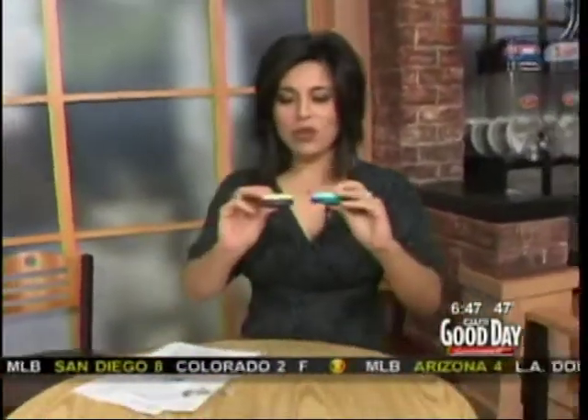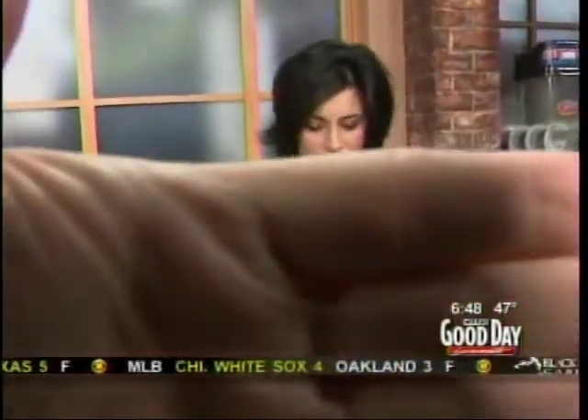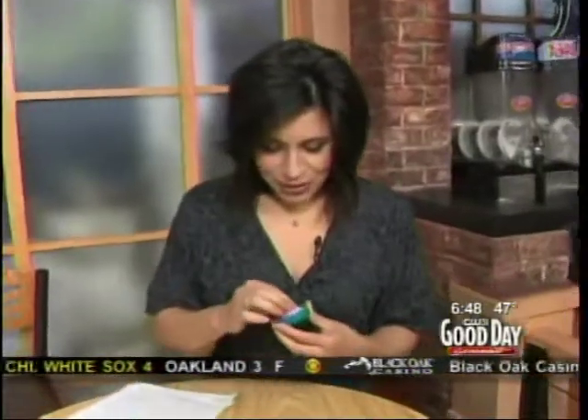They are called Wine Wipes — for the wine drinkers — and Pearly Whites for the coffee drinker. Let's try this together. I have coffee breath right now, so thank goodness we don't have smell.